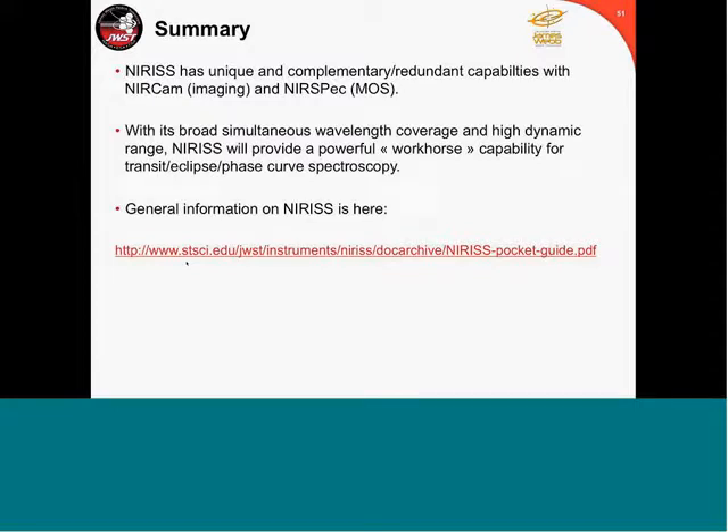I hope I've demonstrated that NIRISS has very unique, complementary, and redundant capabilities compared to NIRCam, NIRSpec, and MIRI. I very much like the SOSS mode for its broad wavelength coverage and high dynamic range, which will provide a very unique and workhorse capability to do transit spectroscopy and phase curves on JWST. To summarize NIRISS, grab the NIRISS pocket guide, and there will be many tools that the STScI team are developing that will be made available to the community for people to plan their observations.